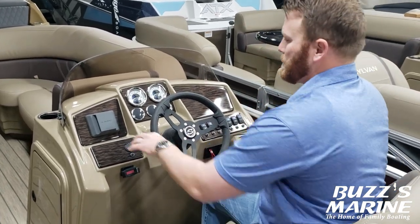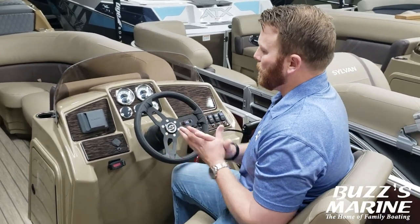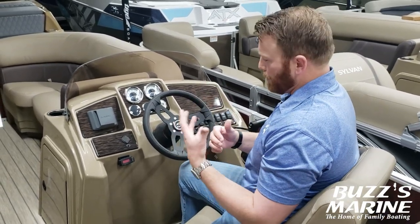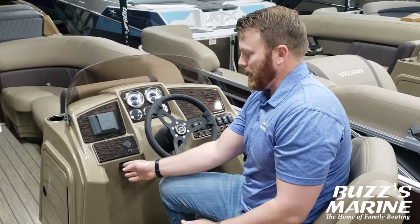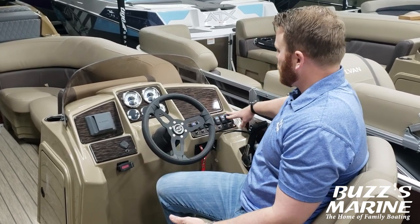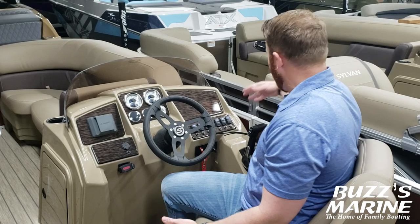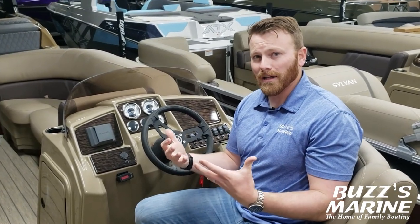The LZ is equipped with a premium audio upgrade, so you'll have JL Audio premium audio in here. It's Bluetooth compatible — sync your phone to it and control your music right off your phone. You do have a nice cell phone holder as well as USB charging ports. You've got your toggle switches and pop breakers to the right, and a 12 person capacity since it has the 25 inch pontoon logs.